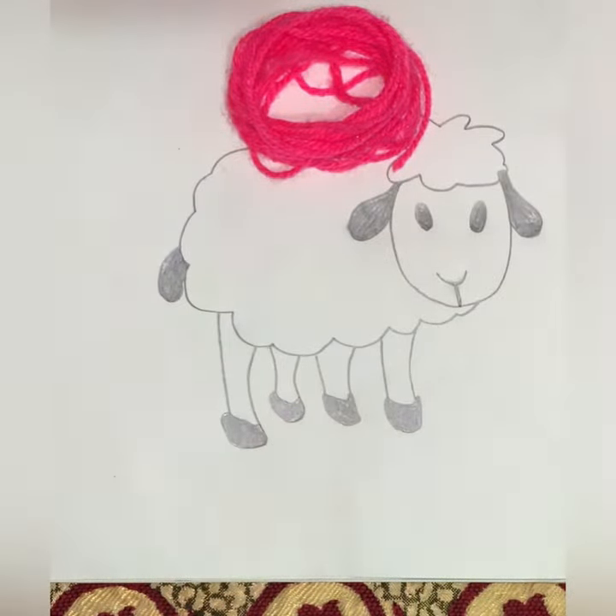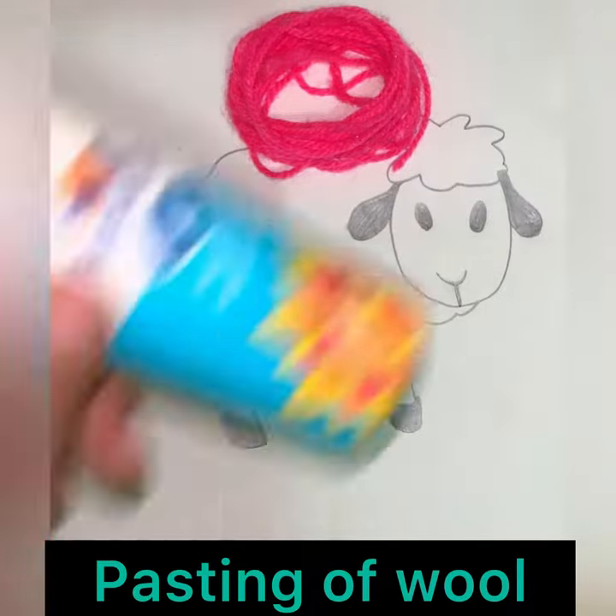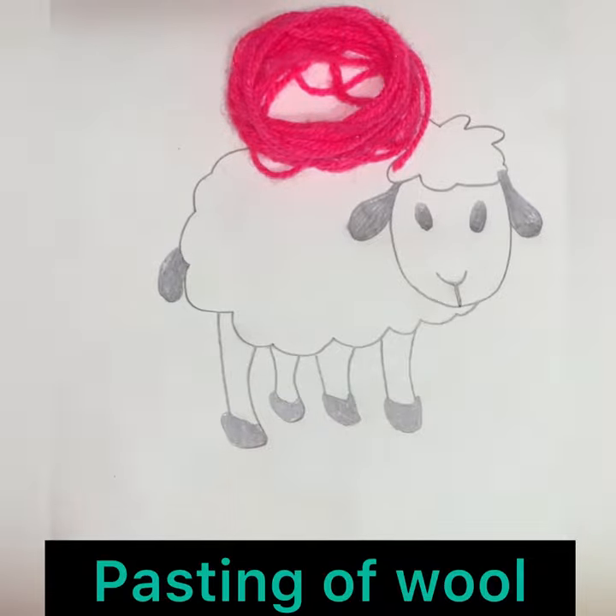Hello kids, welcome to your art and craft class. Children, can you see this picture? This picture is of a sheep. Today we will be pasting wool on the picture of the sheep with the help of craft glue.